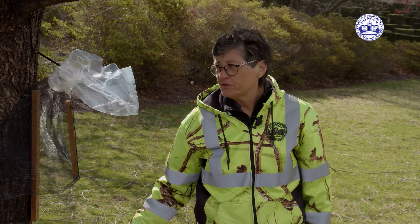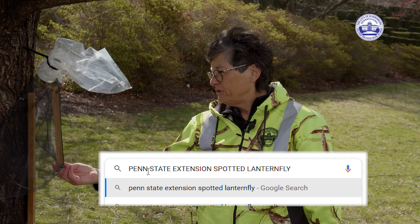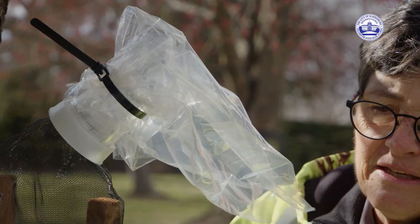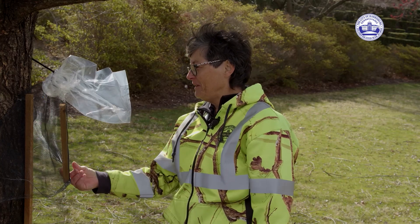If you just Google Penn State Extension spotted lanternfly, it would get you to it. There are instructions on their website as to how to make one of these. These were actually from a vendor that sells them.